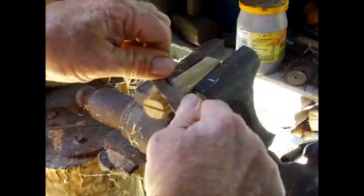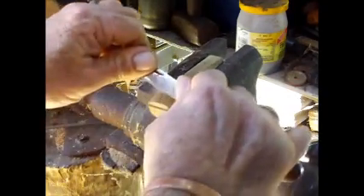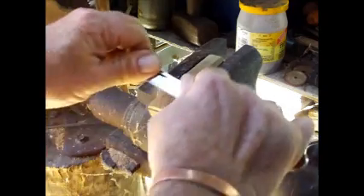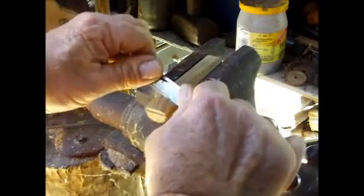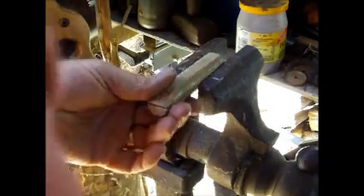Using my pocket knife with a draw knife, I want to bring this end down so it comes to a sharper edge when it gets to the tang. That's good, like that.